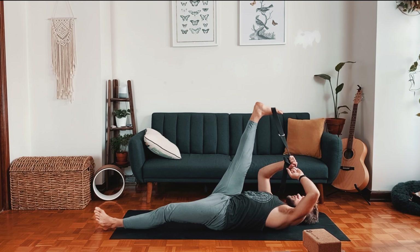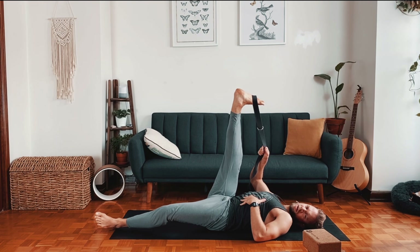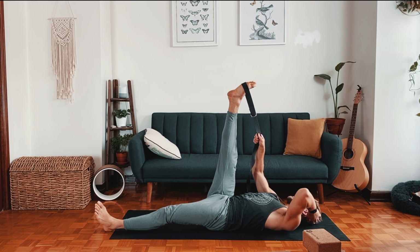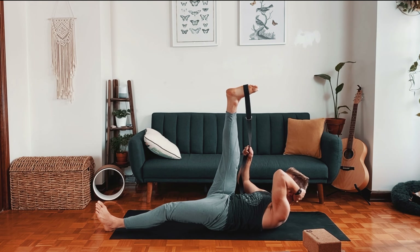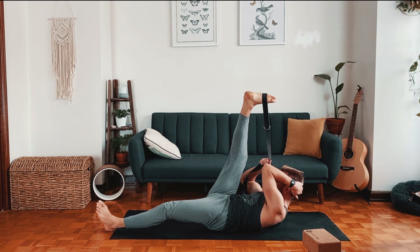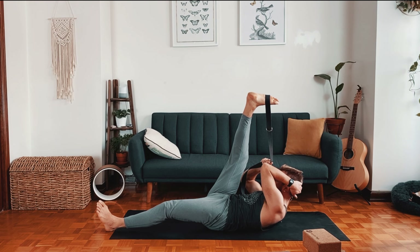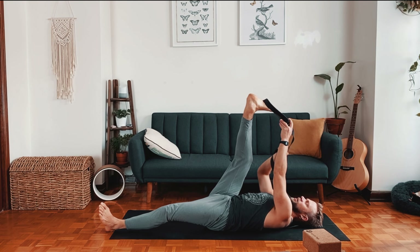Come back to the center holding the strap with the right hand. Hold it loose enough that you can comfortably point your foot. Take the left hand to the back of your skull, tuck your chin, and as you exhale engage your abs and try to lift the head and shoulders off the floor. Aim your left elbow towards your right knee — take three breaths here — this really engages the abdominals. Use the hands, tuck the chin, and with an inhale relax the head down, exhale let go of that right leg.